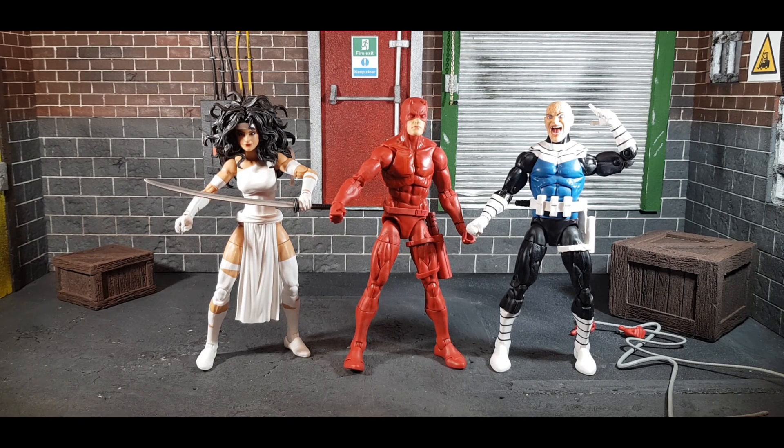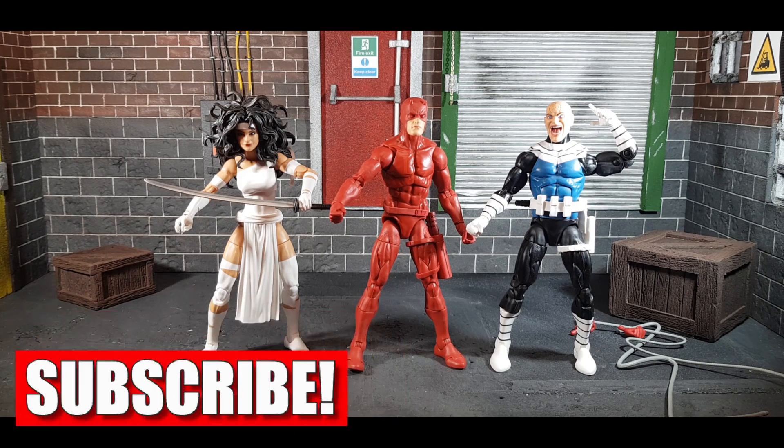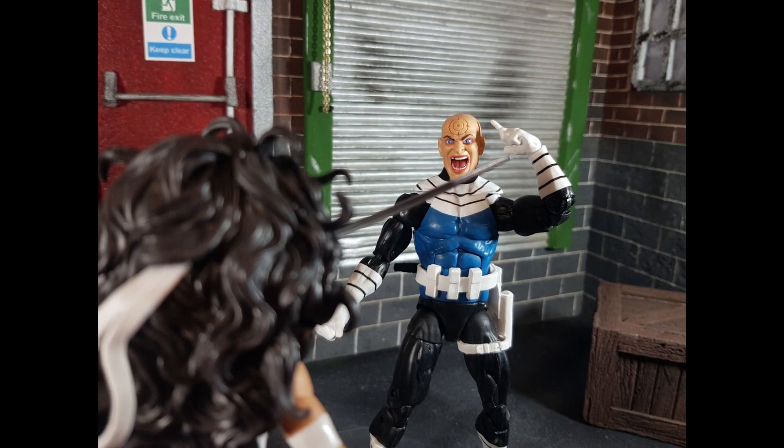That's all I have to say. You can subscribe, like, and comment if you like. If not, thank you for watching this far. I hope you enjoyed it. I'm a big fan of these three characters so I'm delighted to finally knock them off my list. I don't think I need to buy any more versions of these characters now. Thanks very much for watching — I hope you enjoyed the review and we'll see you in the next one. Bye bye!